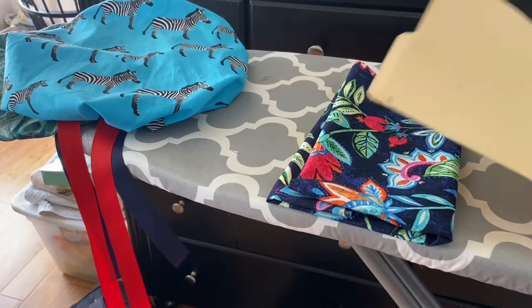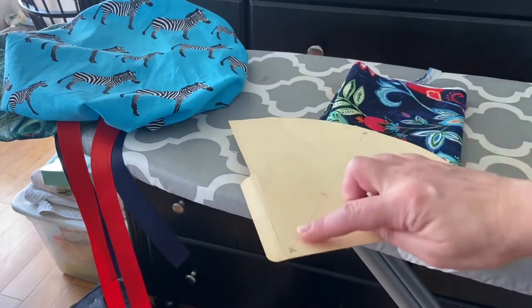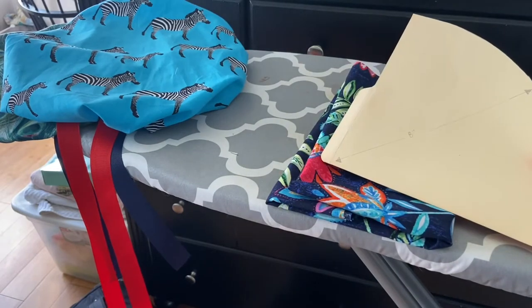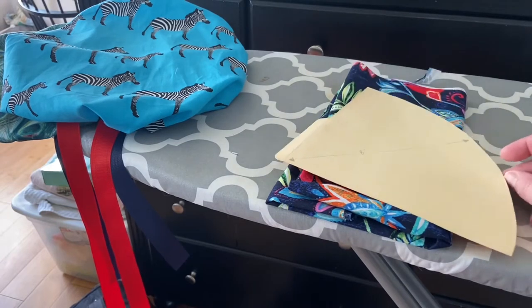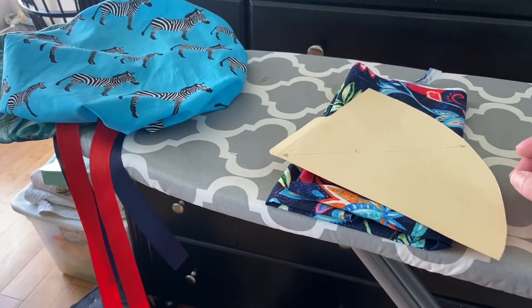All of this is a template — this is an eight-inch template, so it's eight inches all the way across. We're going to fold the fabric over four times and cut on the fold so that we get a 16-inch circle — 16 inches in diameter. Let's get started.